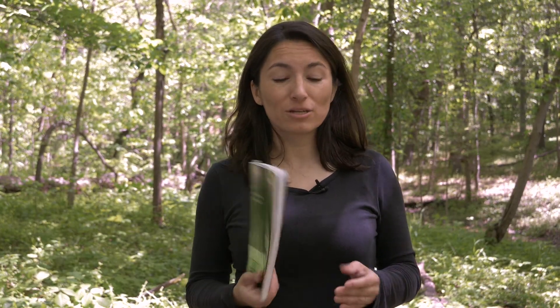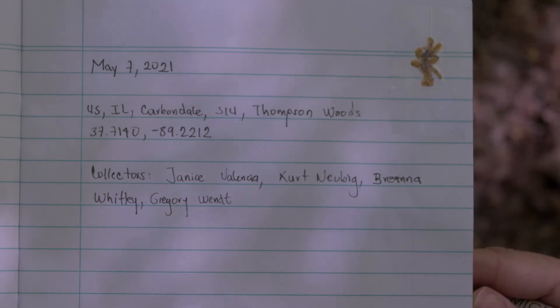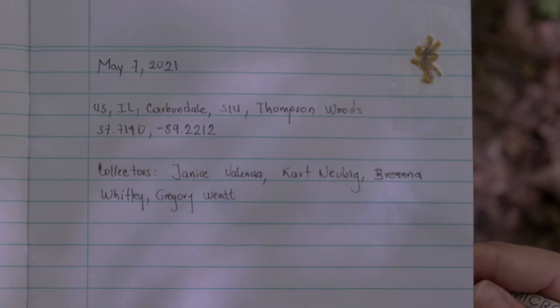The first thing you have to do is take notes in your notebook. These are vital information that later on are going to be used to make the labels for your specimens. Which kind of information do we need? First we need the date. After the date you have to put the locality as precisely as you can — your country, your state, your precise location, your city. As much detail as you can put is wonderful, even your coordinates if you have them. Then you have to describe the habitat you're in at that moment and the people that are with you collecting the specimens. Always put your name first and then the names of the other people that are with you collecting the samples.